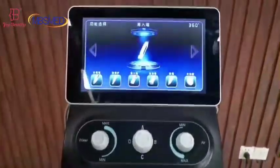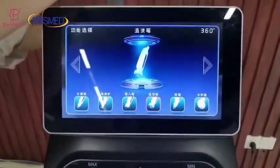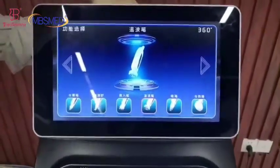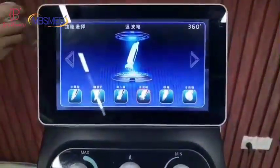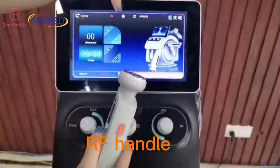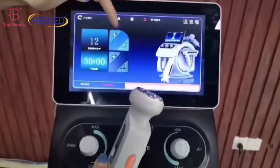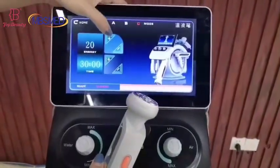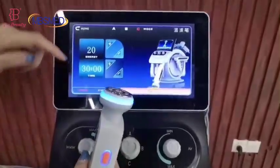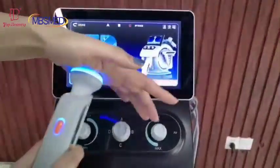Next, I'll show you the RF oil handles. This one also comes with three modes — A, B, C — and an energy setting, with a maximum of 20. You can feel the heat on the handle during use.